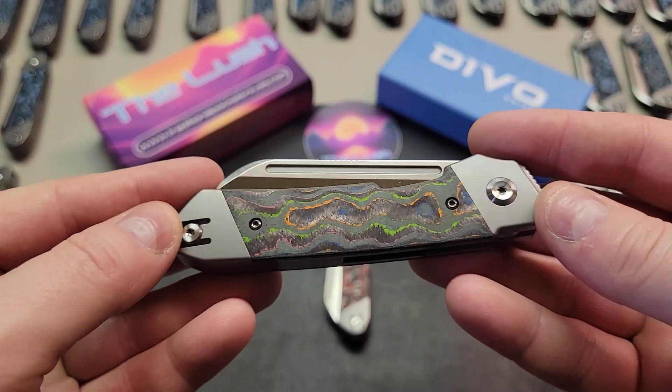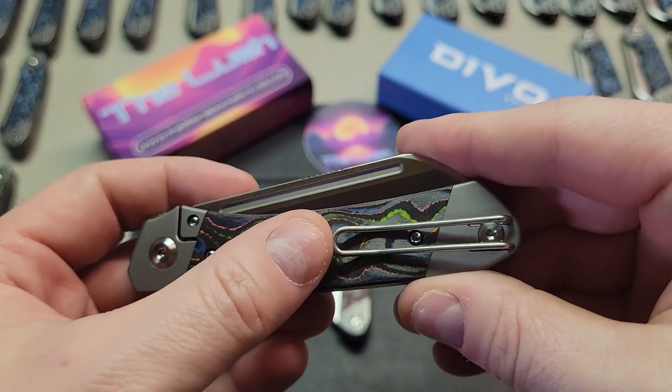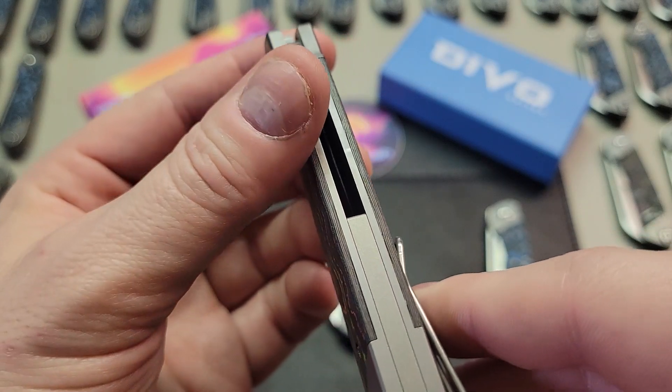First, I start by taking a close look at the carbon fiber handle, feeling the surface with my finger to make sure it's smooth and that there aren't any fraying pieces. I also check the gap between the handle and the bolsters, making sure there aren't any spaces or chipping present.